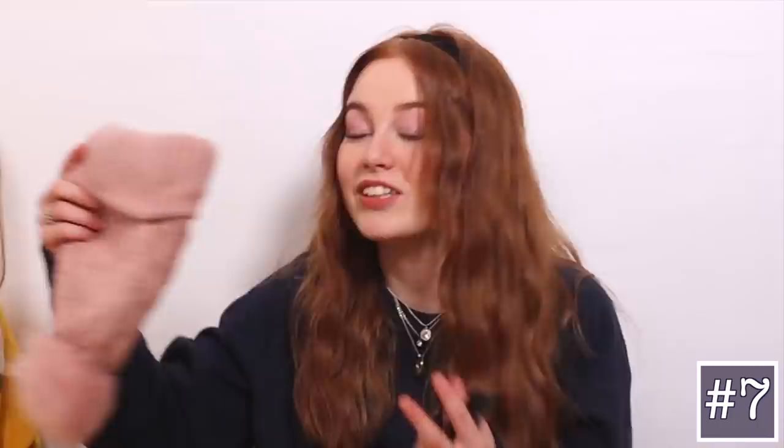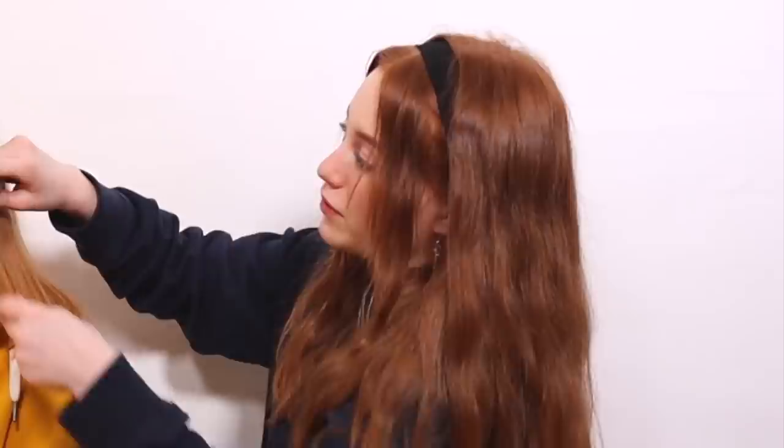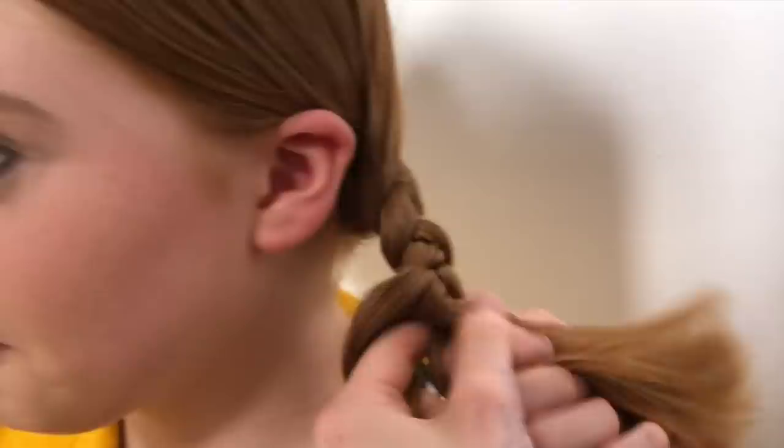The next one also involves plaits — two big puffy plaits. This one looks really good in winter especially when you want your hair out of your face, and it looks very good under beanies. You'll need a middle parting for this one if you want it to look more even. Again, take a little piece out of the front optionally, then take all of your hair behind each ear and plait it.